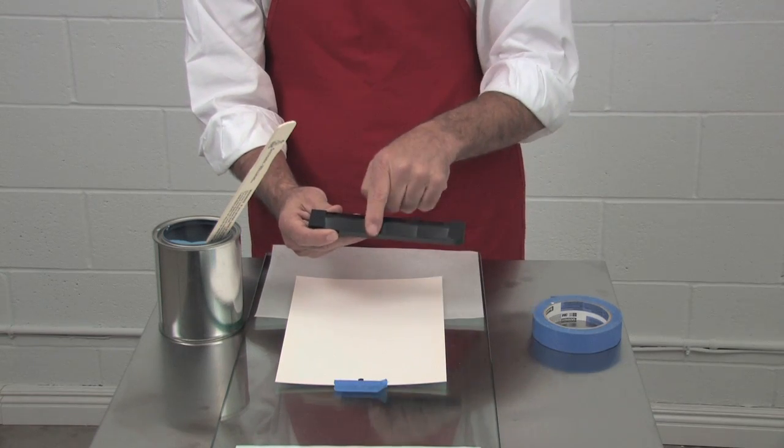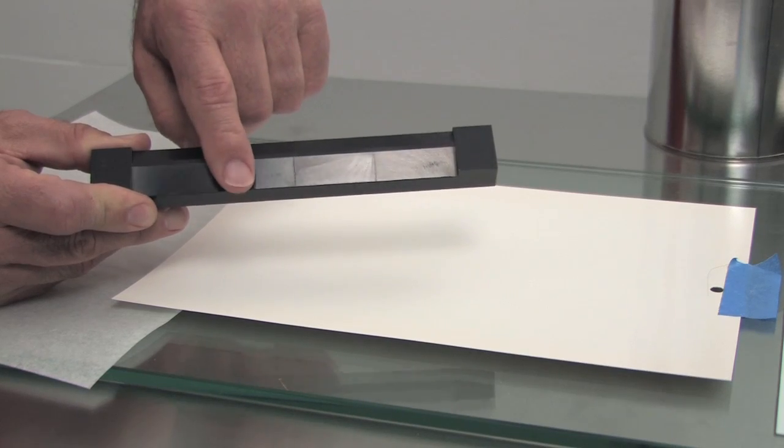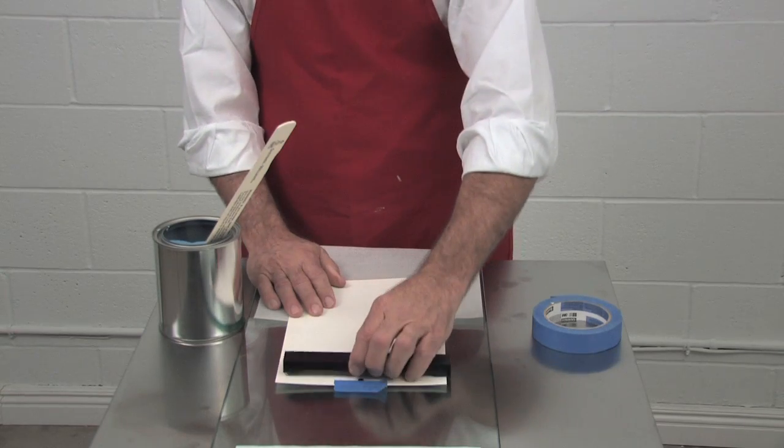Also there are two flat planes on the drawdown bar. Use the larger surface facing you — it gives you a larger reservoir of paint to pull the drawdown.